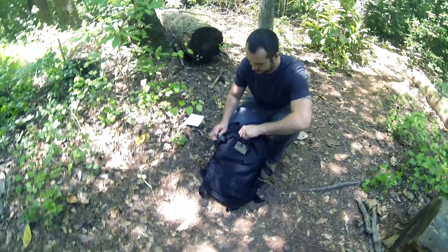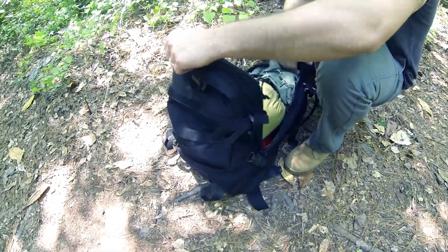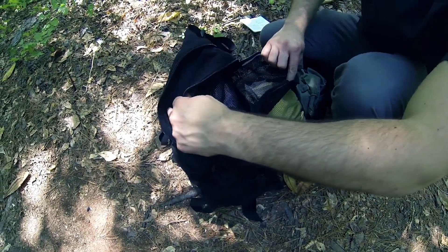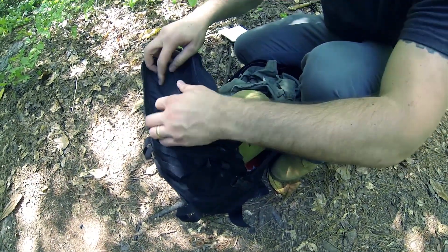Going to the main compartment, there are side release buckles here. Inside there's a mesh pocket for little odds and ends to keep them from getting lost in the main section of the pouch.